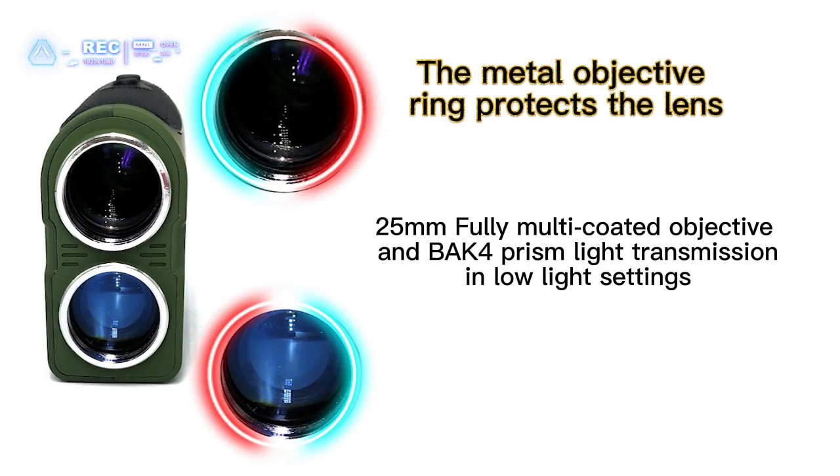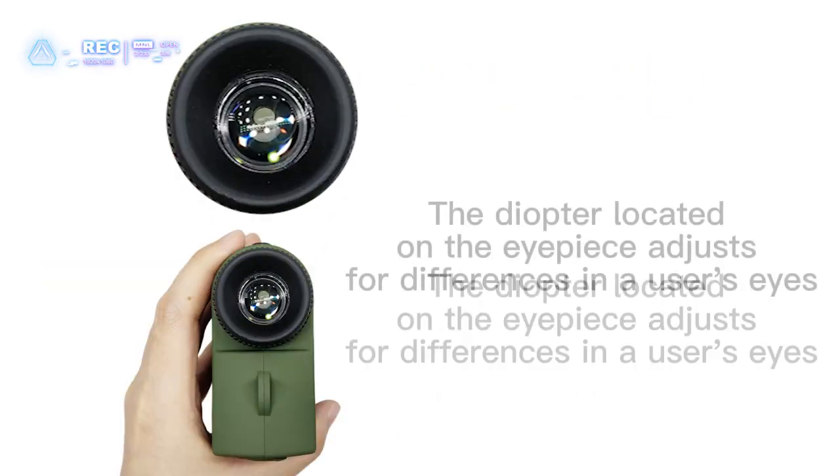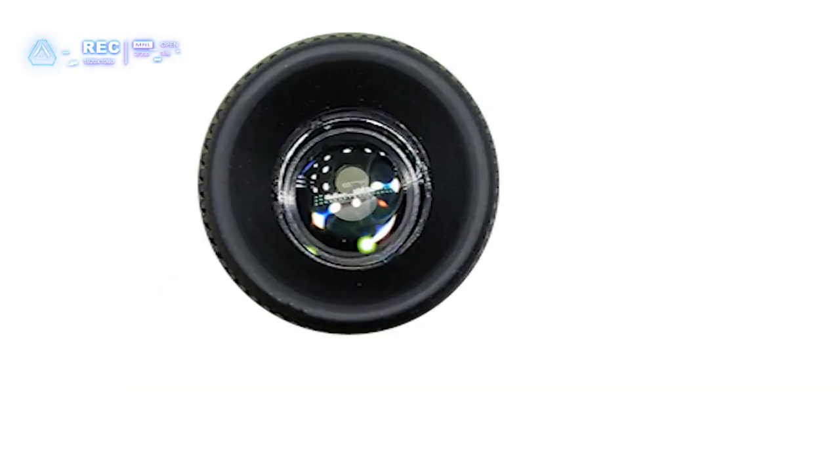The 25mm fully multi-coated objective and BAK4 prism ensure excellent light transmission in low-light settings. The diopter, located on the eyepiece, adjusts for differences in a user's eyes.